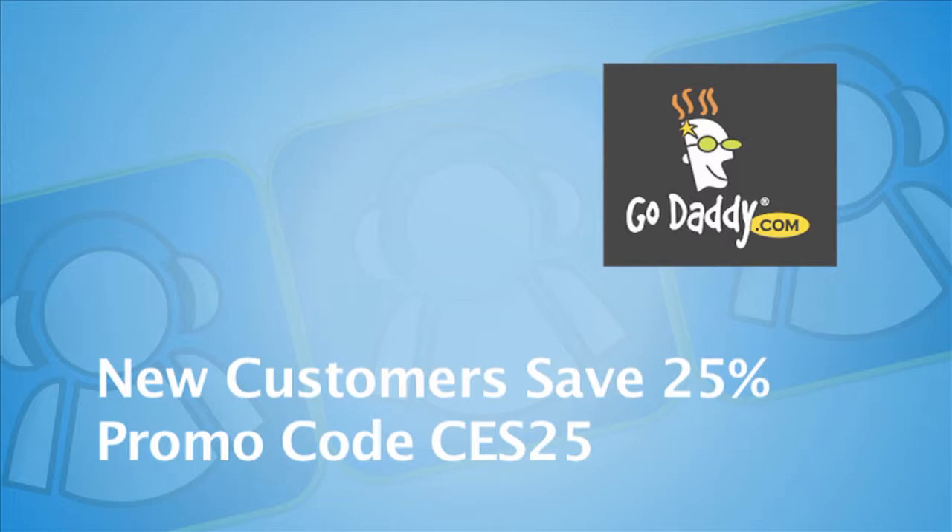CES coverage is also sponsored by GoDaddy.com, the leader in domain names and web hosting services. New GoDaddy customers save 25% by using promo code CES25 at godaddy.com.